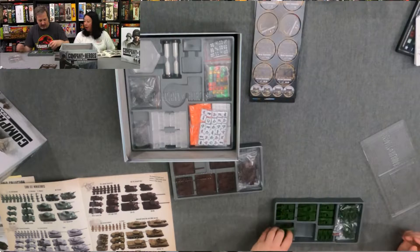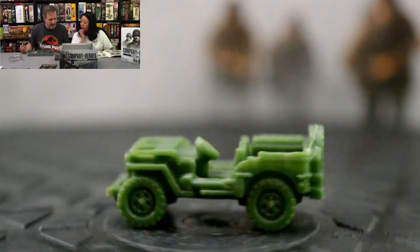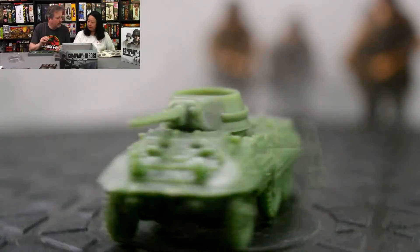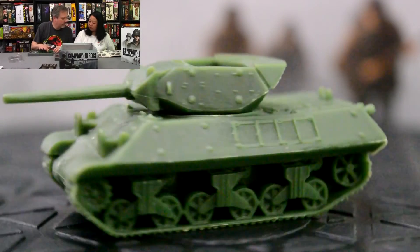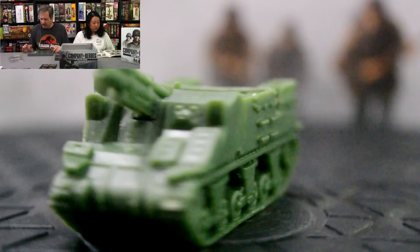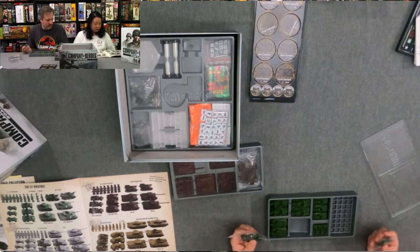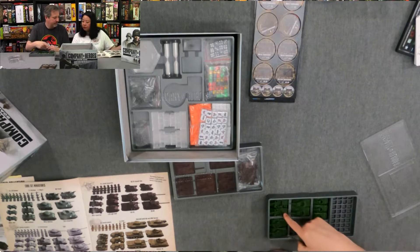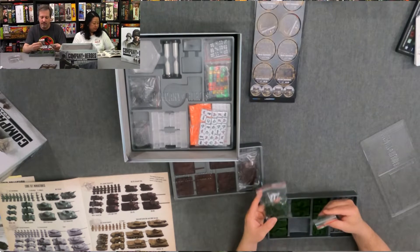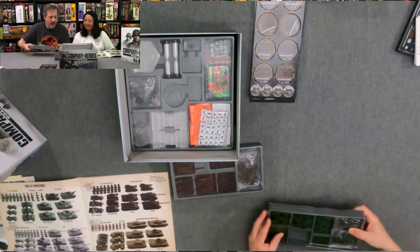The Americans have their little Sherman tank. We have the Shermans, the Wolverine, the Priest, the Jeeps, and the Greyhound. There seems to be an empty spot in the tray — there's probably something in the expansions that fits there, maybe the Pathfinders, or something that didn't get unlocked in the stretch goals. We have the infantry along with the anti-tank bazooka guys.